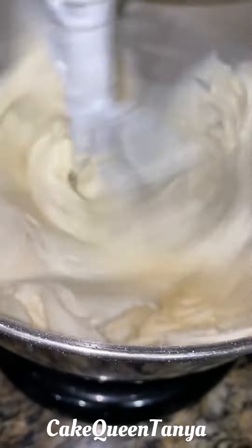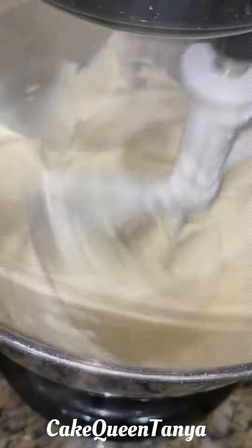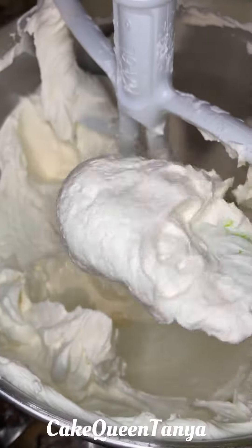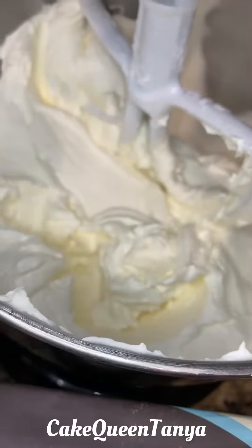Then turn your mixer up to medium-high and let it whip for about five minutes. This makes the buttercream nice and white and very fluffy. Look at it! Now here's how I make my black buttercream — I start with American buttercream.